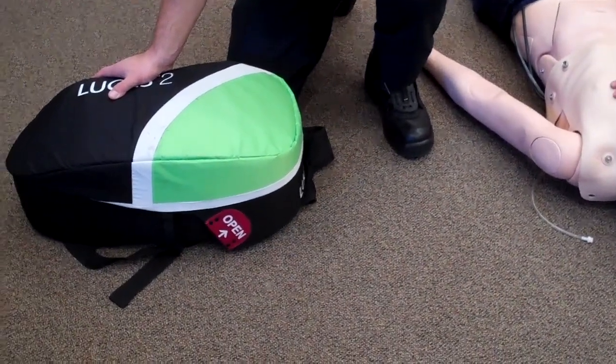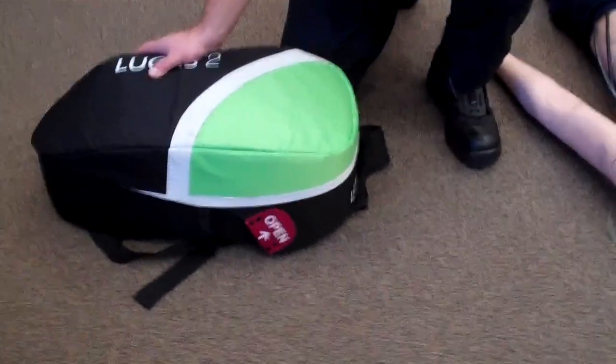Step 1. While CPR is in progress, open the backpack from the red open corner.